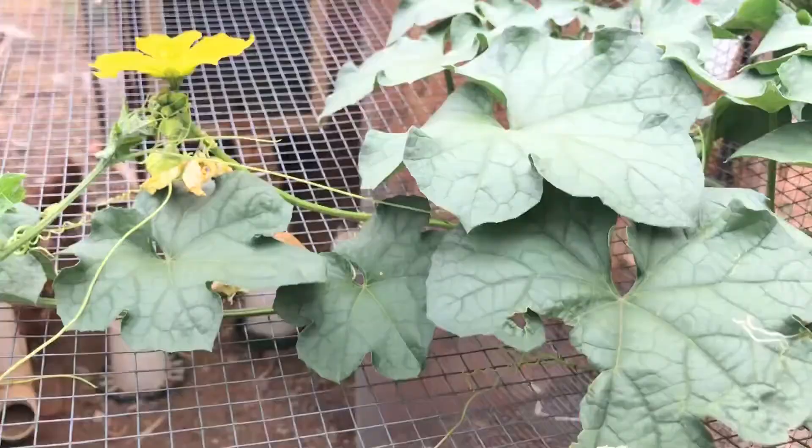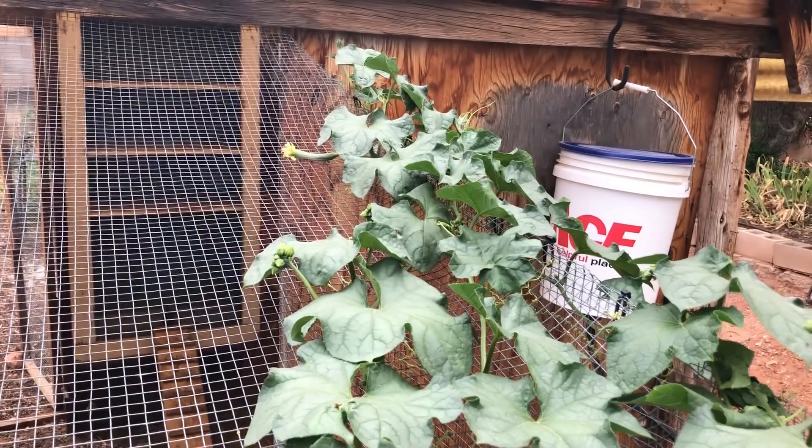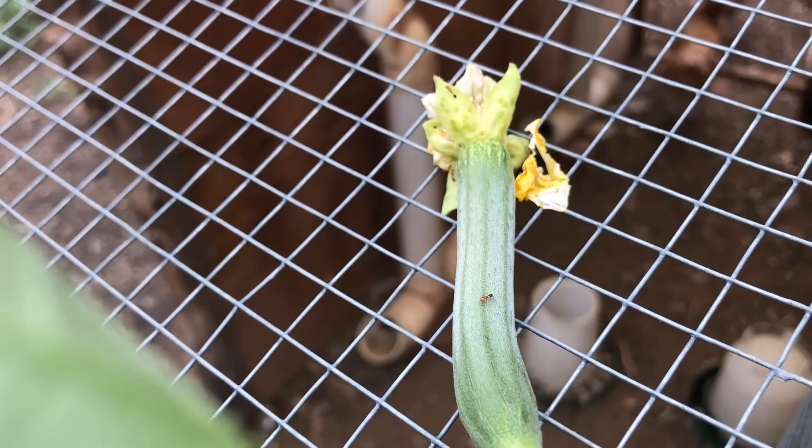I want to show you a young one that's growing. We've got one way up there at the end, I'll get a little closer to it. So that's a young loofah, and of course it will get bigger. This is a tiny little one — it's got ants on it.